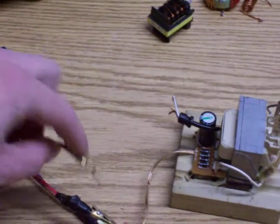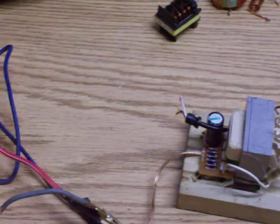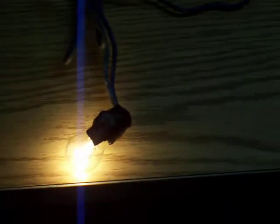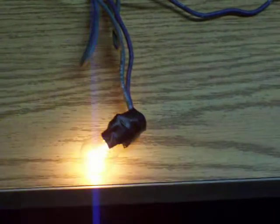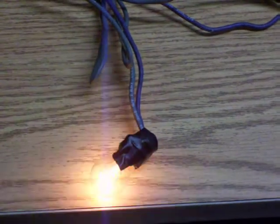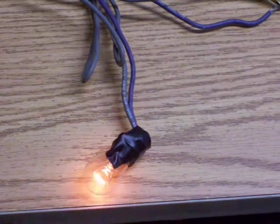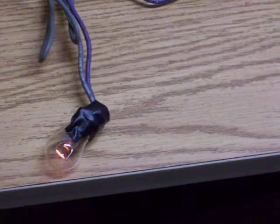If you want to see the spark gap — this is how bright it was. You can see how it blinks, just a little bit. Little spaces. Just an example. You see that.